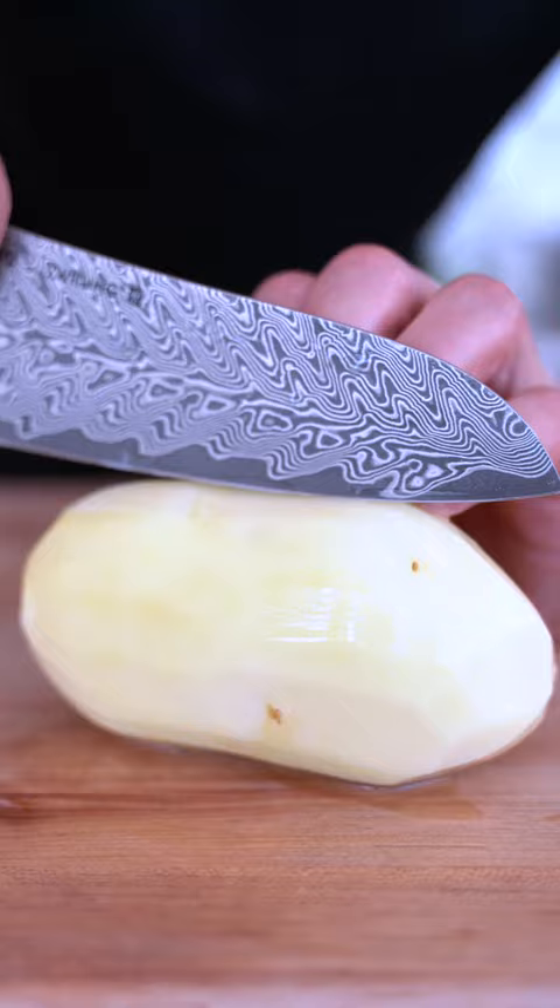Peel all your potatoes and place them in a bowl of cold water so they don't oxidize. Cut into one-inch cubes — something like this is perfect.